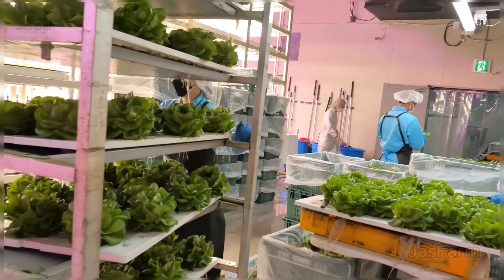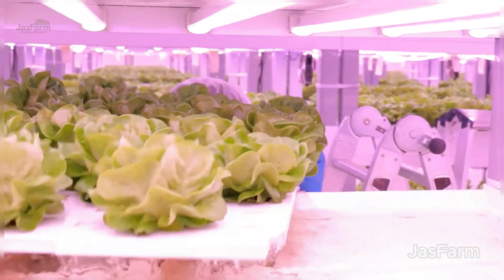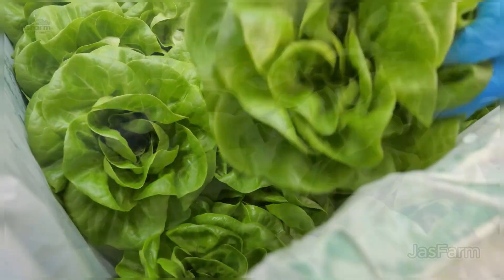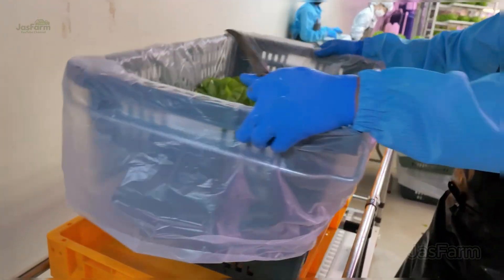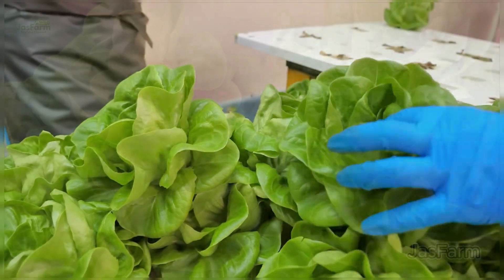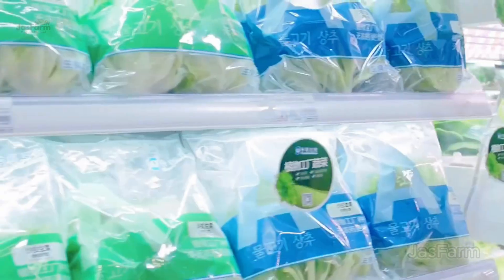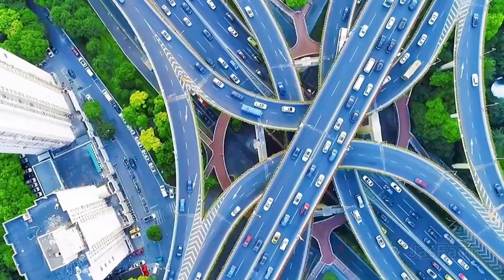After three rounds of spacing adjustments, the lettuce has reached its full potential and is ready for harvest. The moment we've been waiting for — harvest time! There's no need for extensive washing, just a quick rinse to keep them crisp and ready to eat. Once cleaned, the lettuce is packed into protective containers, keeping them fresh during transport. Many farms now use biodegradable packaging to reduce plastic waste and promote sustainability.